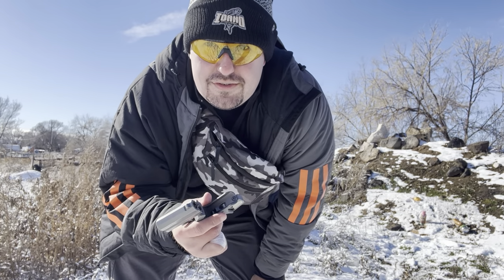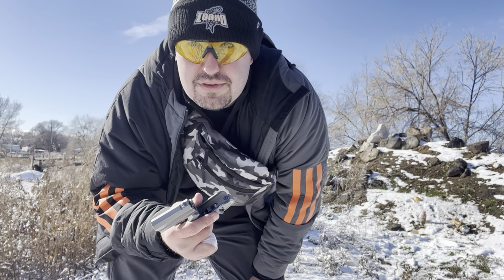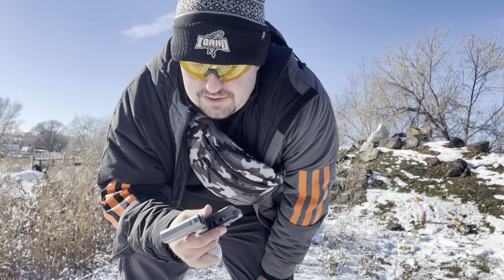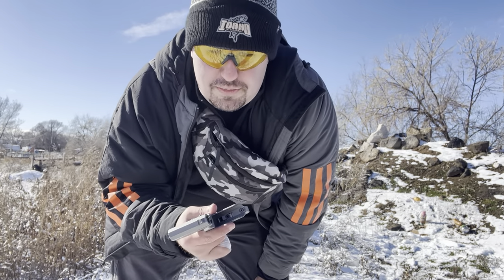But there are much better things. This weighs 19 ounces. You can get an ultralight Taurus or a Ruger LCR or something that weighs a lot less and holds five rounds of 38 Special Plus P-loads. I'd recommend that. But for snakes, this does serve a purpose.